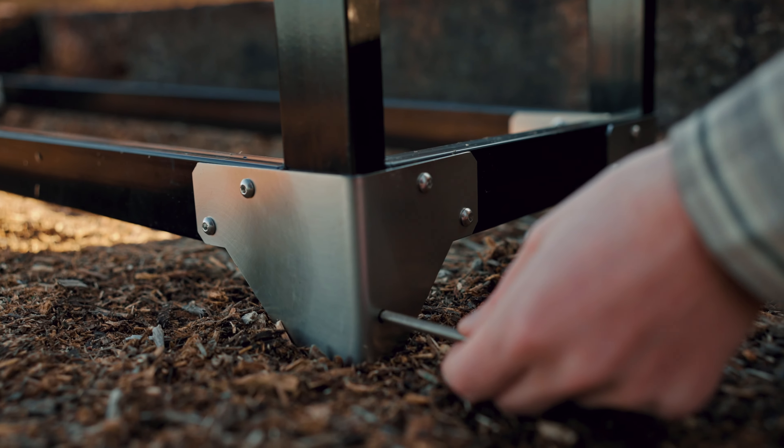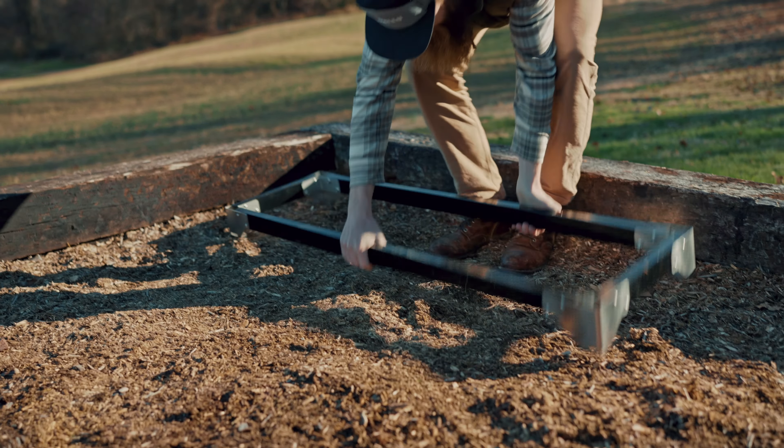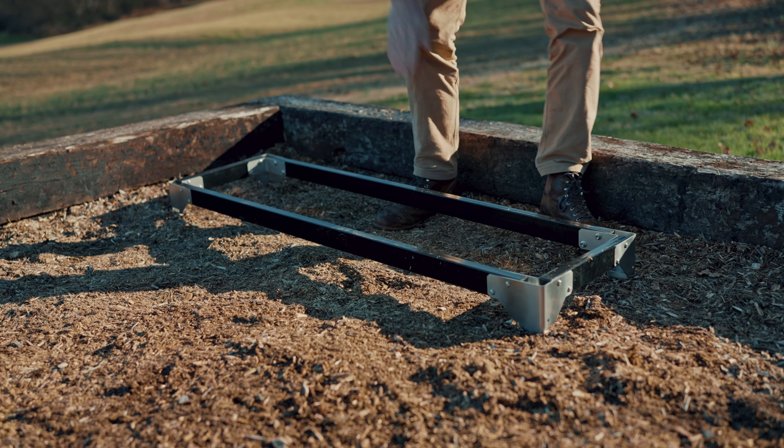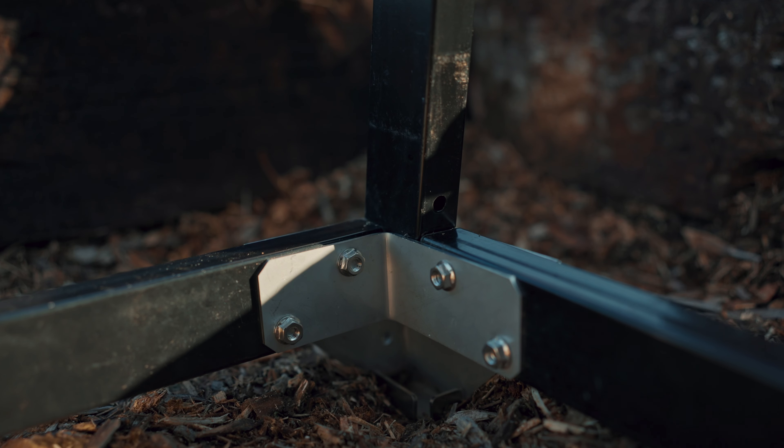There will be one extra hole in the outside corner bracket — that's to keep those vertical posts in place once they're installed, so don't worry about that at this phase. Once you've got your rectangle assembled and hand tightened, flip it over. Now insert each of the vertical corner pieces from the top down. This is a snug fit — if it feels like it's not going to go, just apply more pressure and rock it back and forth and they will slide in.